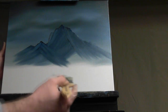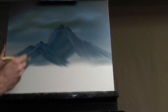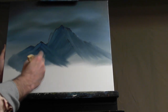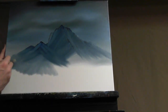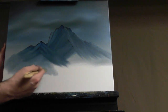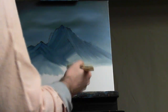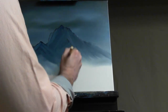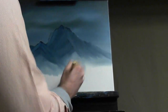Now you're going to take that brush. Keeping with the angles, you're going to tap the very bottom of it, staying with your angles. As you get down into your liquid white, the color will start to diffuse down a little bit. Right here where these two mountains meet, I'm going to bring it up a little bit higher to create some mist right in front of these two.